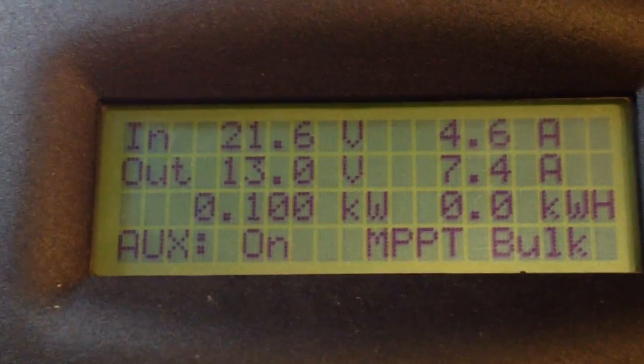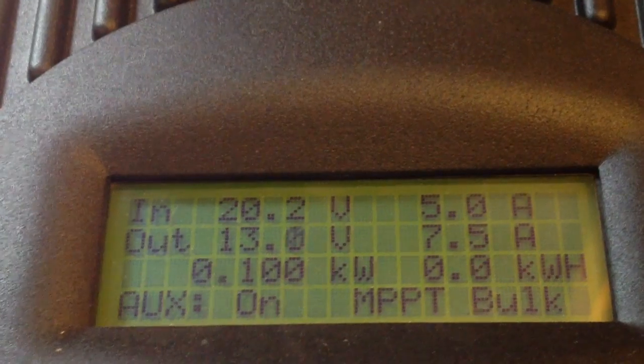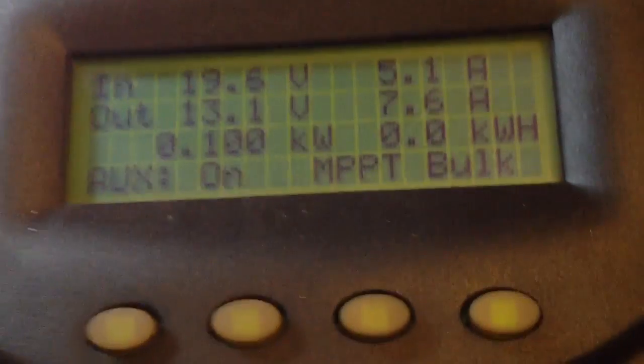We've got 100 watts coming out of the Outback charge controller. We've got 72 watts going into the lighting, which is definitely doing its job — although those are windows, so we're sitting pretty right at 100. And your core voltage is 20.1.